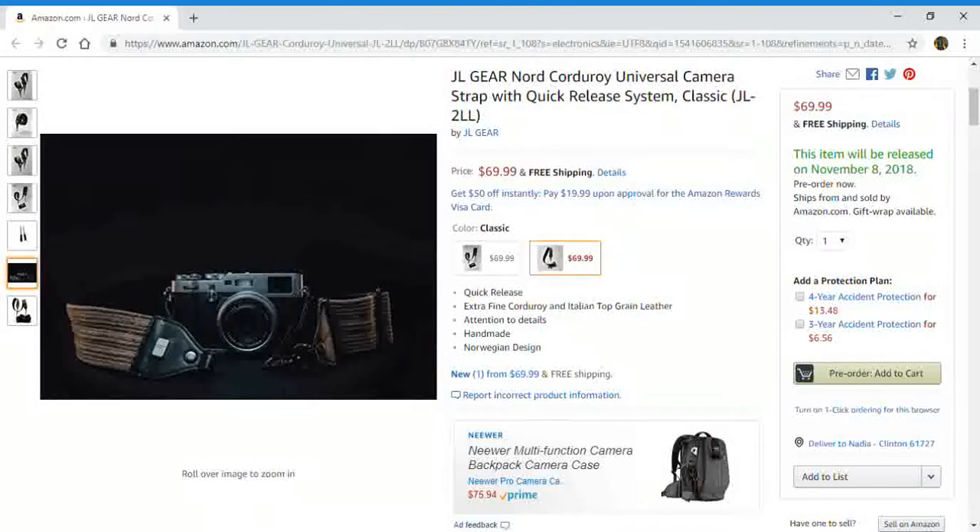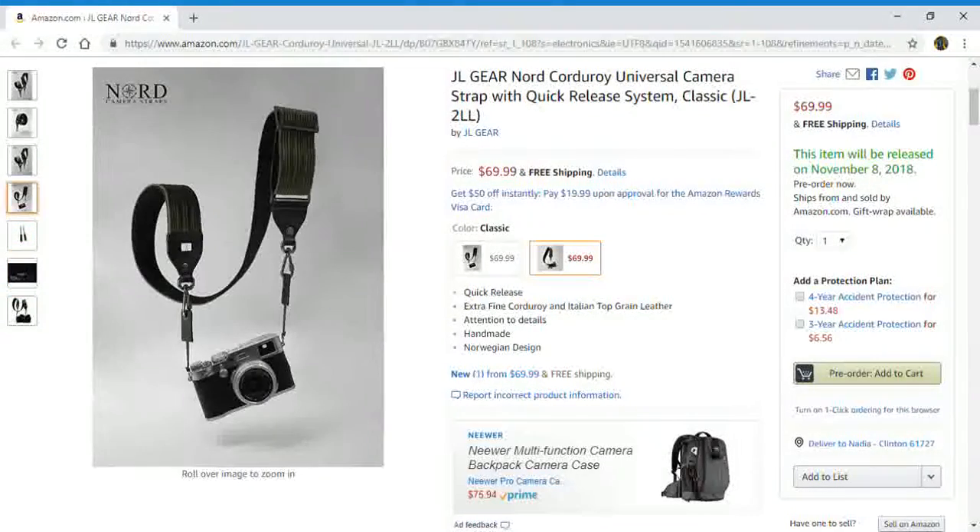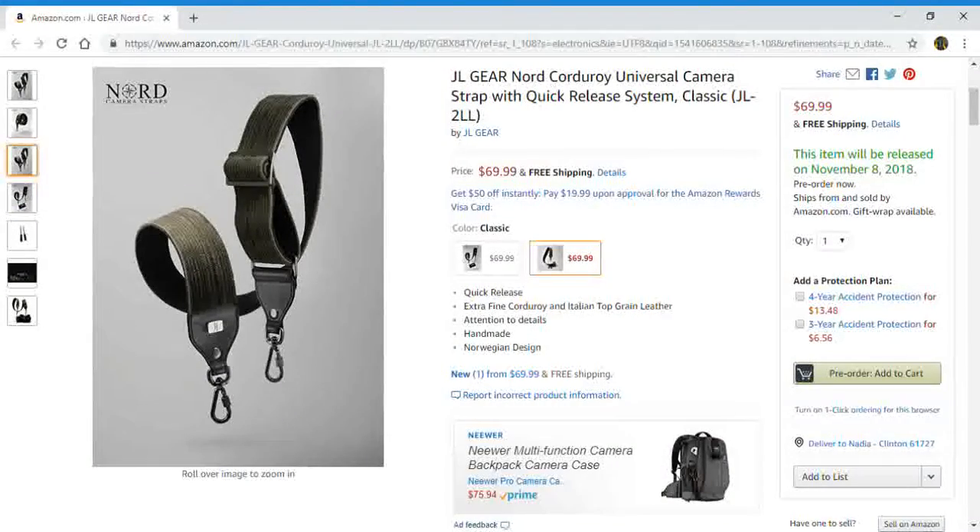You get a quick release, extra fine corduroy in Italian top grain leather. Attention to details. Handmade with Norwegian design — how about that?